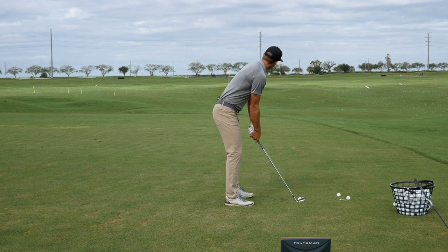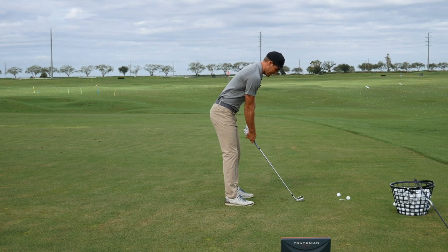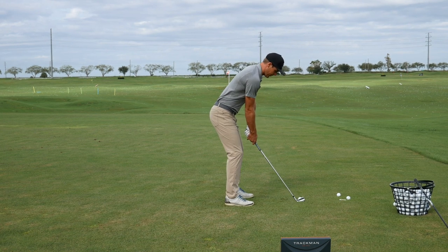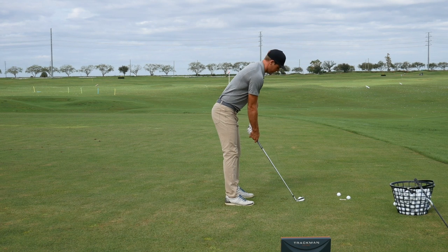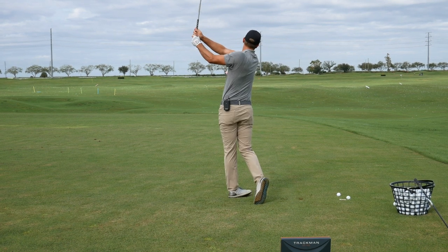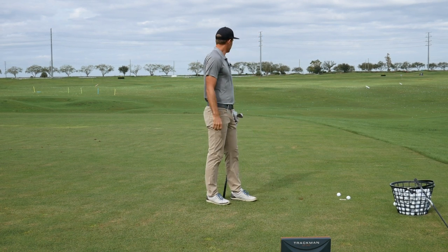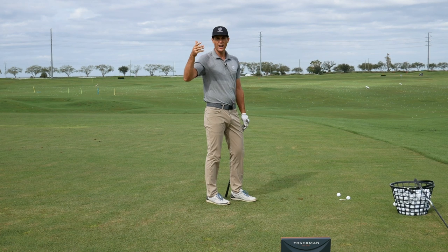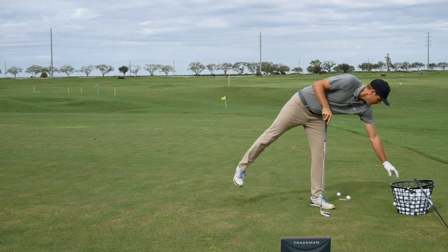I'm going to aim relatively neutral, ball just ever so slightly back, then work into that three-quarter finish similar to Rory — a little bit of lateral shift but then really rotating hard through the shot. Trying my best to hit that Rory-type draw shot, and that one actually went up with a little bit of draw.